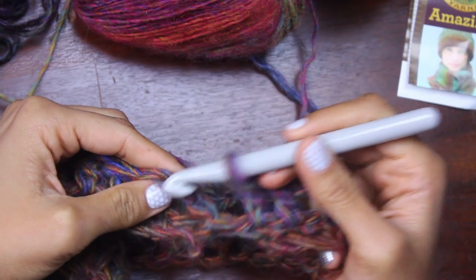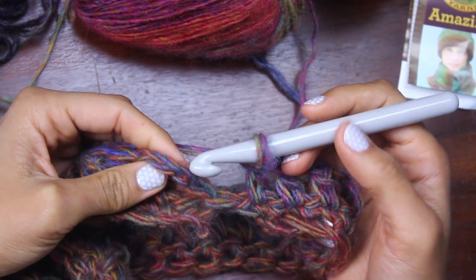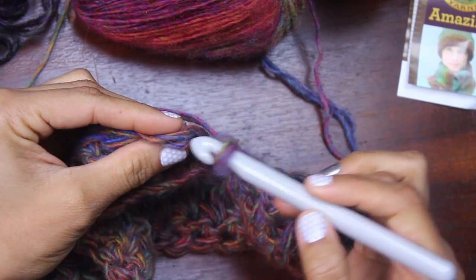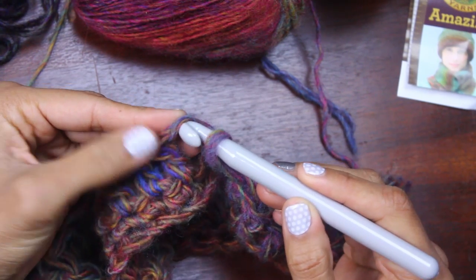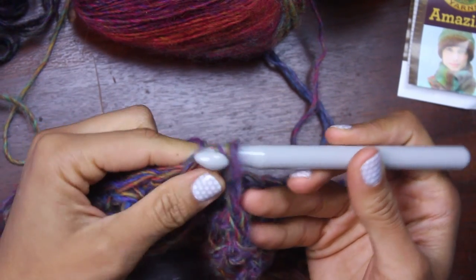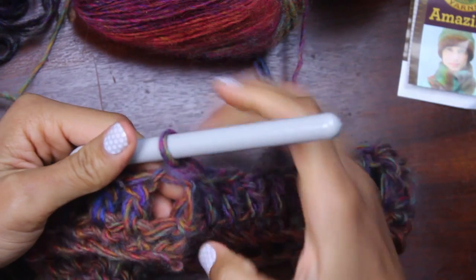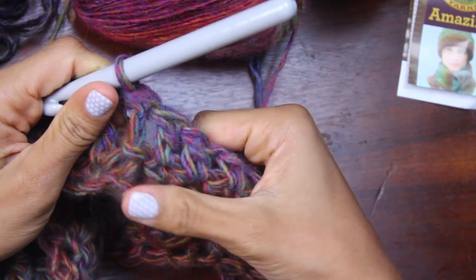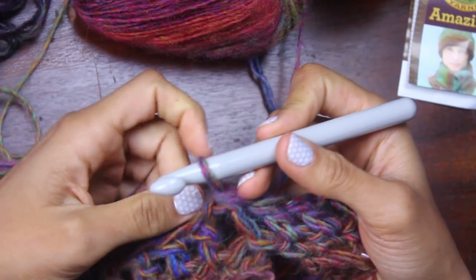The pattern says to join this row by slip stitching in the top of the beginning chain three to close it up. This is our beginning chain three — one, two, three — and the top one here, you see how it's the V shape of a stitch? That's what I'm going to put my hook through. I yarn over, grab my yarn and come through that one, and just continue through the other one — we don't yarn over again. There I've combined it, so it's one continuous row. This little part down here, don't worry about it because I'm going to sew this up together with the tail when we weave in our ends at the end. Now let's move on to the next row.